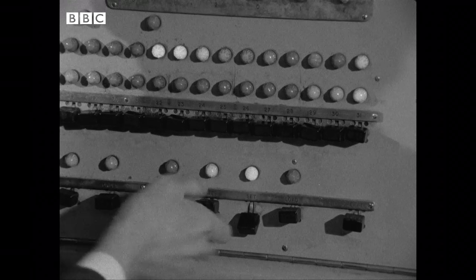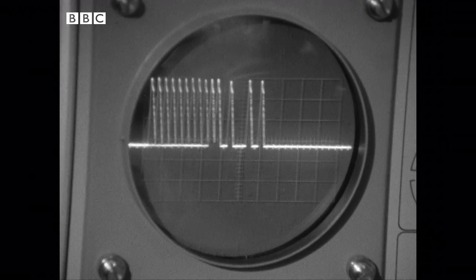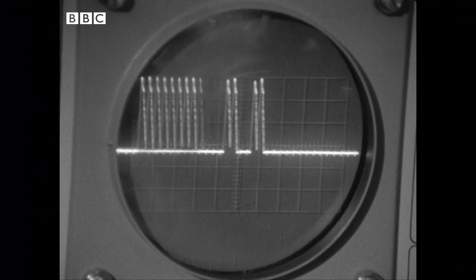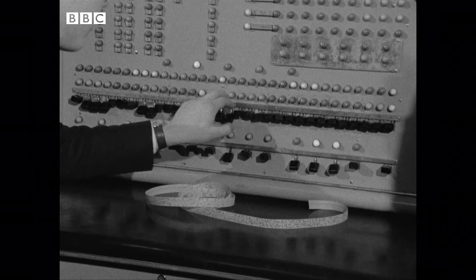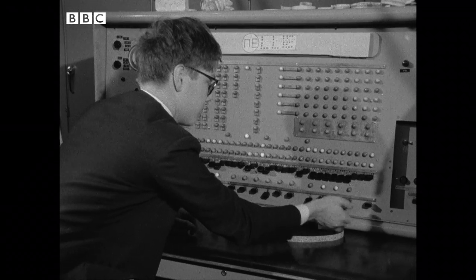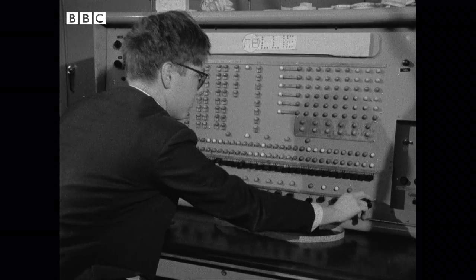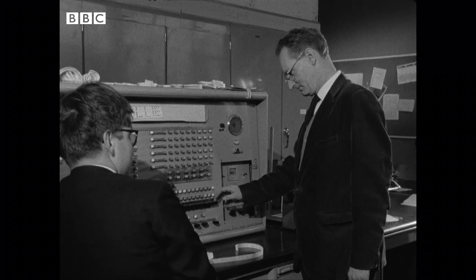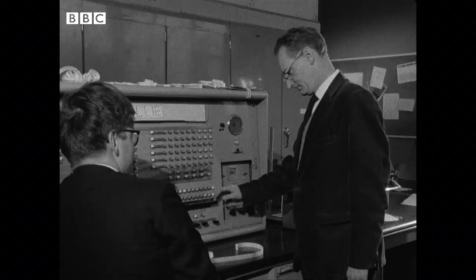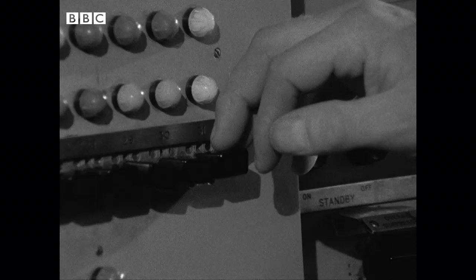The computer completes each step in the adding process in a fraction of a second. The flickering digits on the oscilloscope represent the same binary code as the boys' arms in the classroom. The boys have written a number of programs for the computer. One program tests the speed of your reactions — when the note changes, you press a button. Being tested here is the physics master, who supervises the project but believes in allowing the boys to do almost everything for themselves. The reaction is measured to an accuracy of one-thousandth of a second.